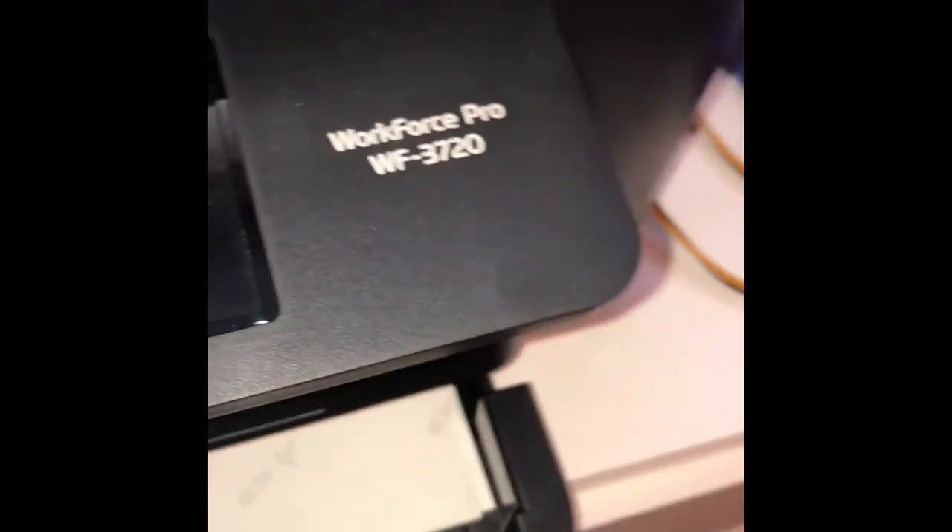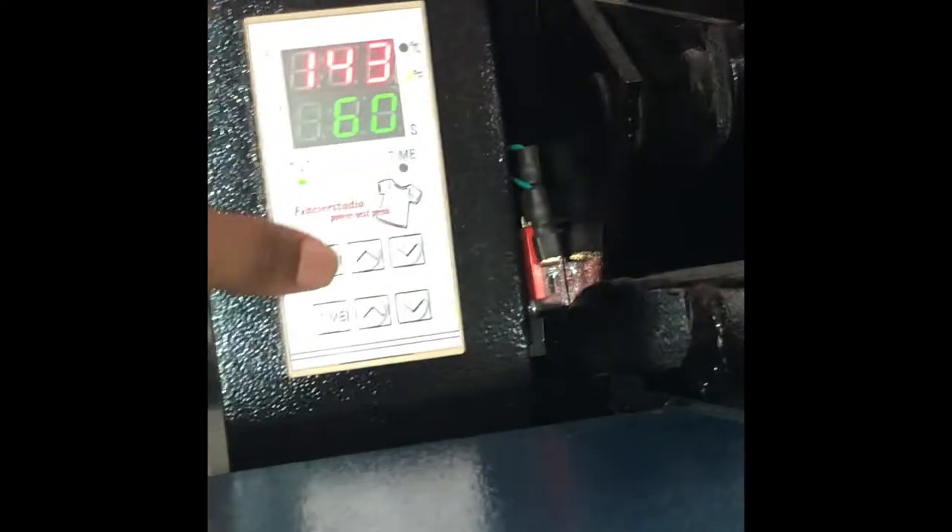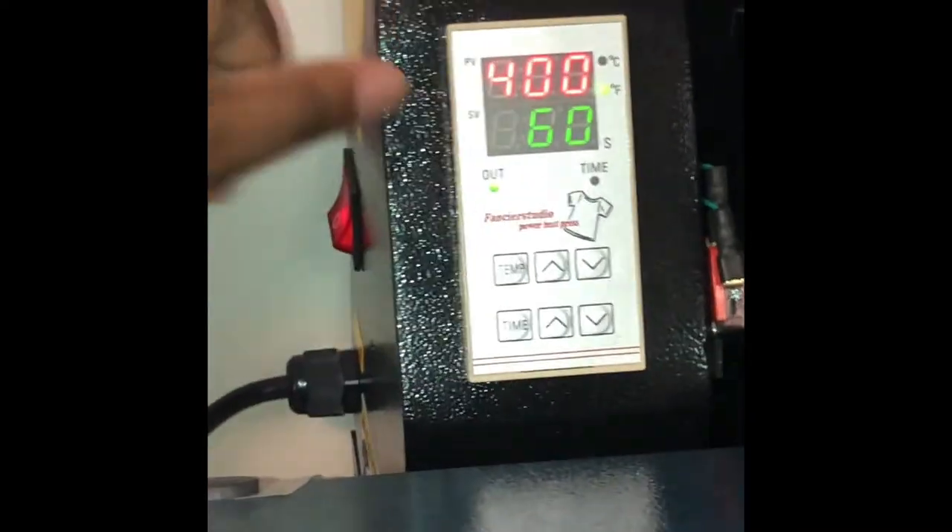Here I have a 3720 heat transfer paper that's been converted. I'll be using that for these socks. The recommended temperature is 400 degrees for 60 seconds. I got these socks from redcoatdesign.com.